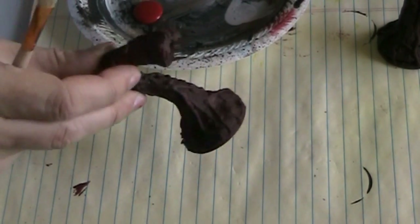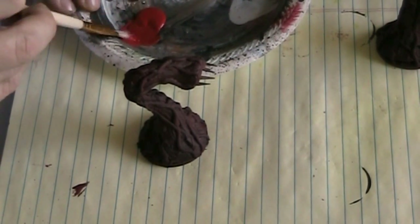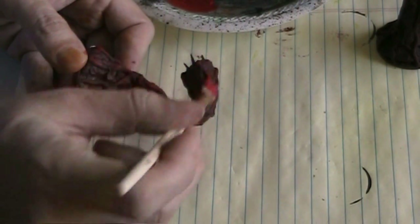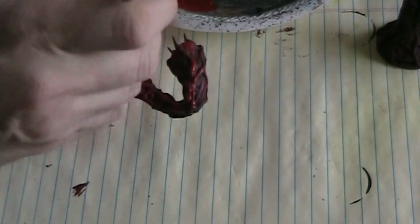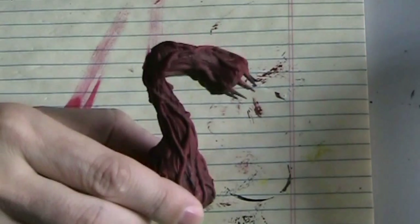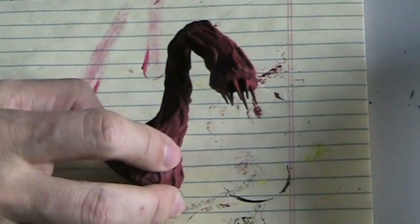My thingy is looking suitably gory, but I want to add a different shade of red. This is called cardinal crimson and it's a much brighter red, so I'm going to get that on the brush and start adding it to the model. It seems really bright right now but it'll darken up, and it will give some variation of shade on this model. I'll paint these up and then move to the next phase.